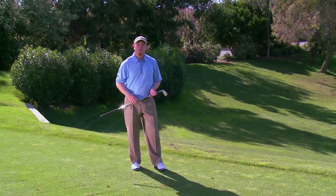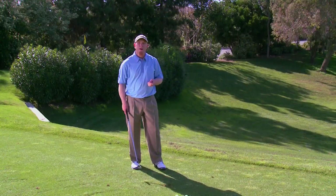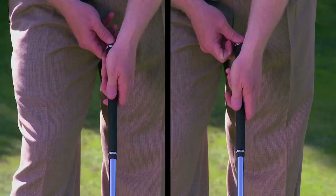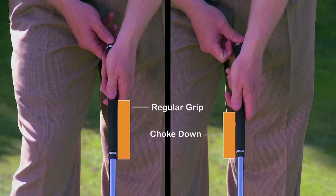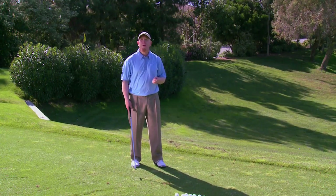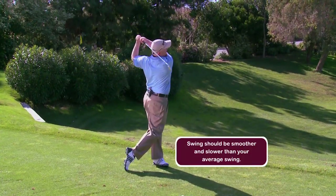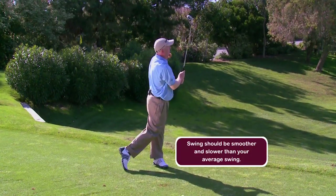Let's start with the shorter version first. When I want to hit it 130 with the 9-iron instead of 135, I've got a couple things I'm going to do. First, I'll choke down slightly on the club — this will take a little speed off and make it easy to lose a few yards. The next thing I want to do is make my normal swing, but just a little bit smoother and slower than my average shot. This will help a few more yards come off and I should be able to get to that 130 number pretty comfortably.